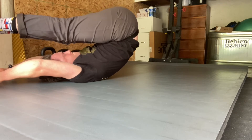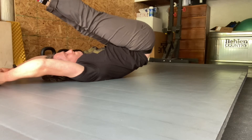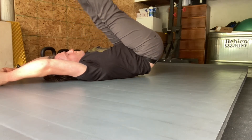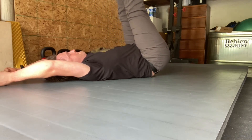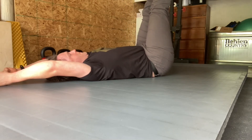Reverse the motion here, really working slowly to try to place each vertebrae down one at a time, and trying to find that segmentation where each vertebrae can move independent of its neighbor. Although you might run into segments that try to couple together, and that's normal.